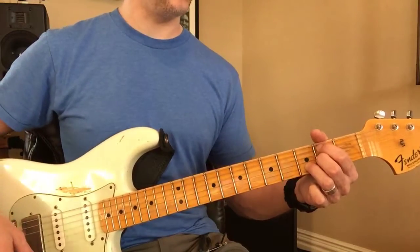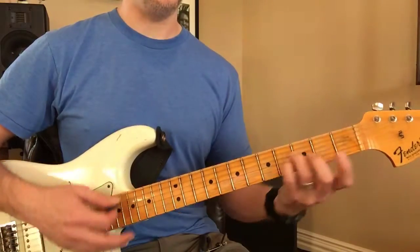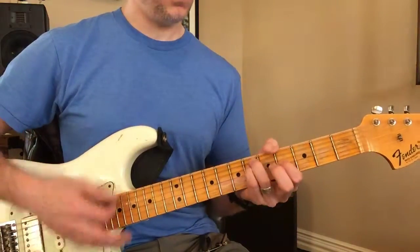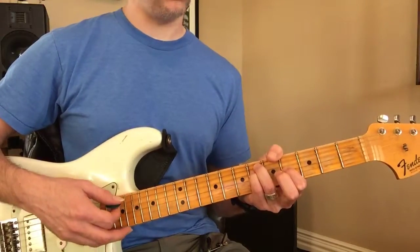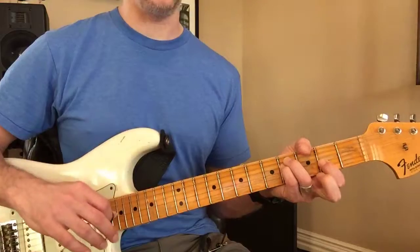The other group of shapes that you should learn is E. E, A sus 2, B sus 4, C sharp minor 7, G sharp minor, and F sharp minor. I'm abbreviating those.